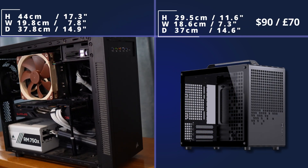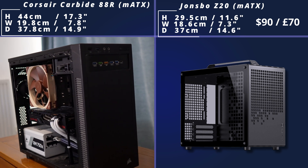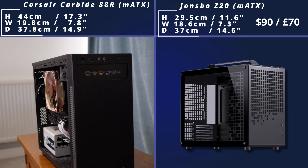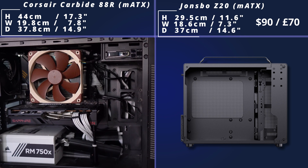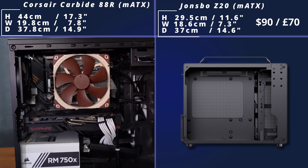Then we come to two John's Bow cases, which are smaller than some of the ones we've just looked at — again, Micro ATX. This was the Z20. It's got a nice carry handle, so once you're done with your build you can just carry it around, which is quite a nice idea. Inside, as you can see, there's not that much space. You're not going to fit loads of hard drives and water cooling components, but you're still going to end up with some really amazing builds.